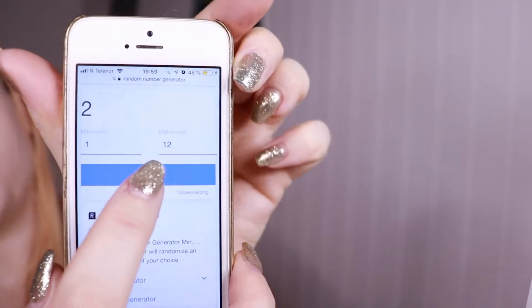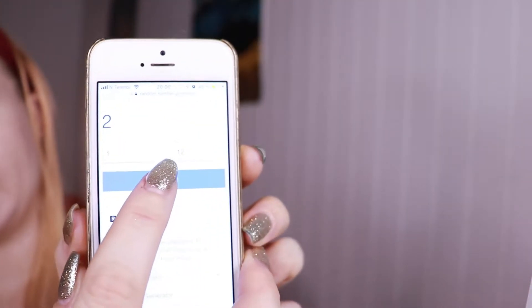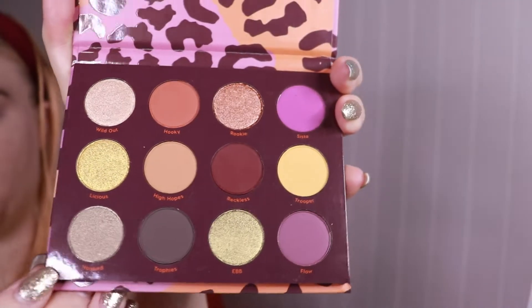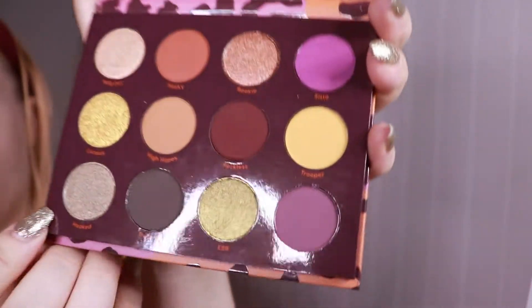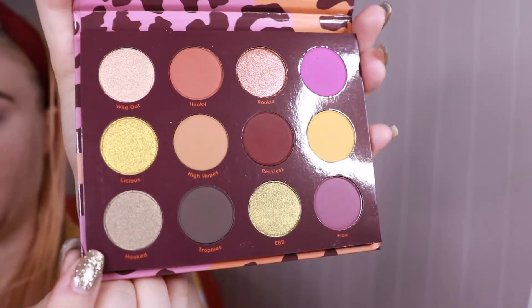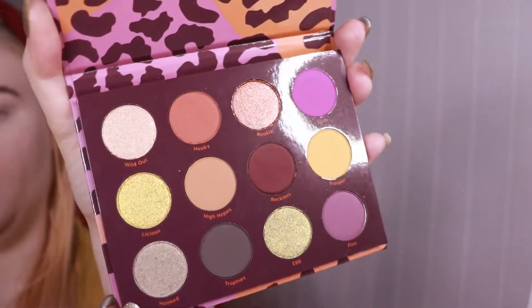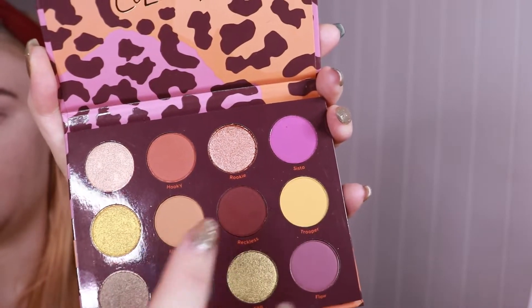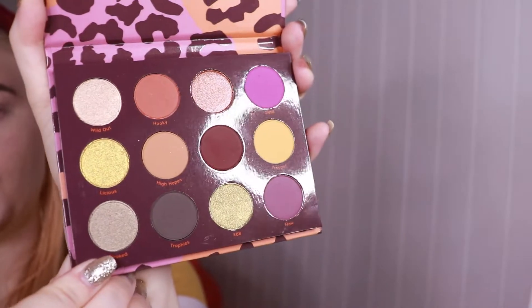That's going to be our fourth shade, and now going in for our last shade hopefully. Seven again — nine. So number nine is going to be this — it's basically a very cool-toned shimmer, but yeah, that's going to be interesting. It's going to be a very warm look using these shades but then adding a little bit of cool tone here.